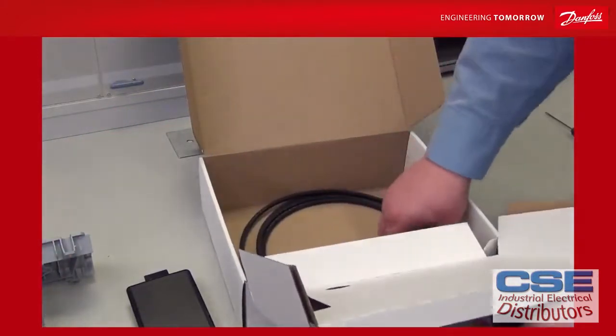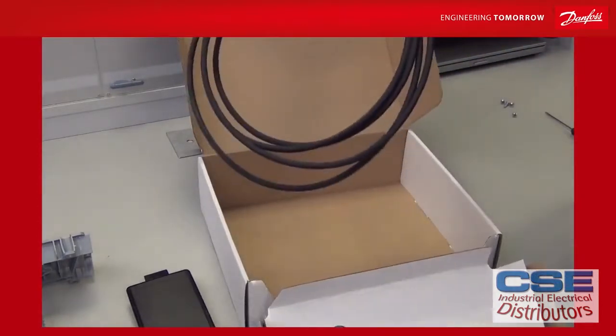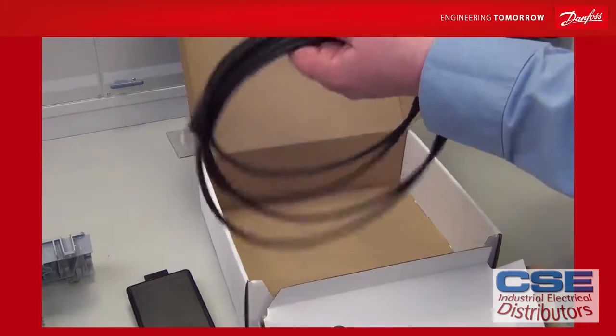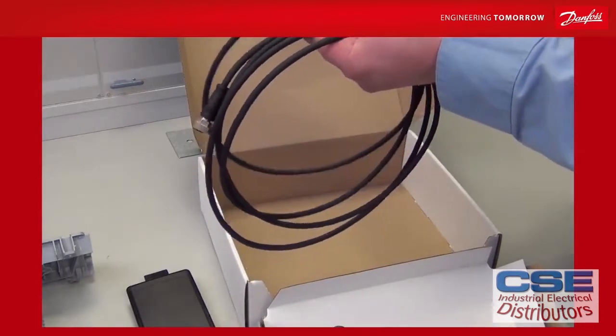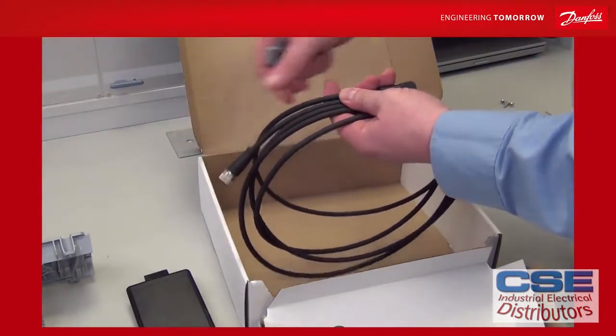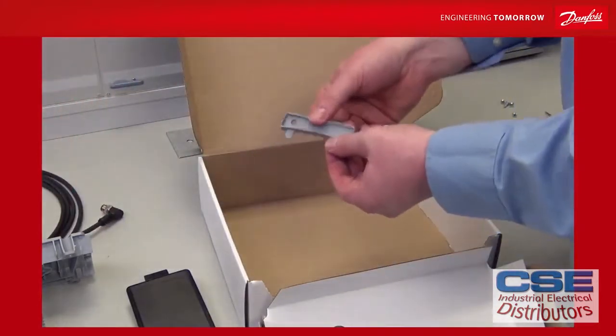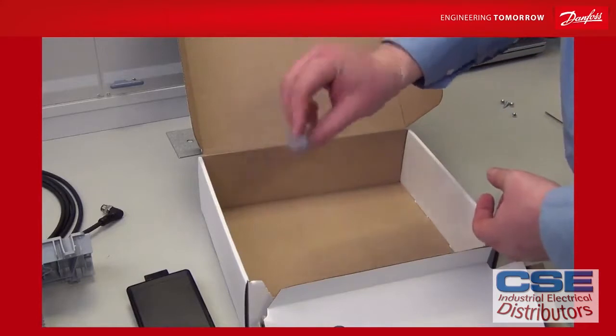In the bottom of the box you have a cable. These come in 3, 6 and 10 meter lengths. One end is angled and goes on the drive, and the other end goes into the cradle. There is also a small tool that will help you disassemble everything again.